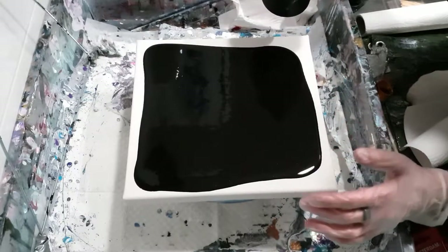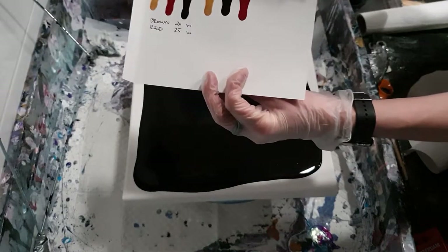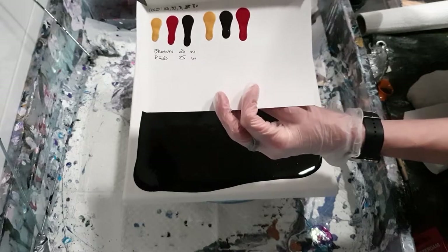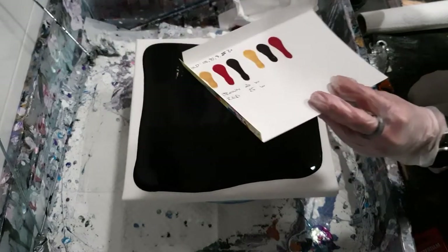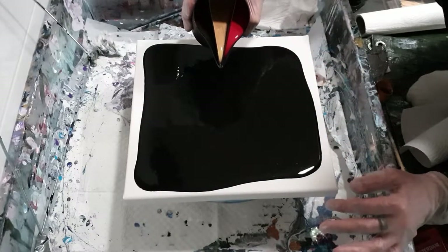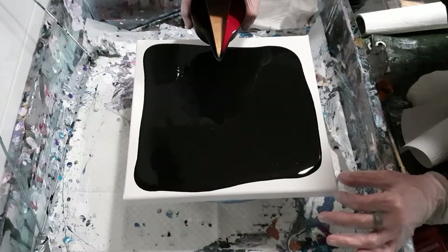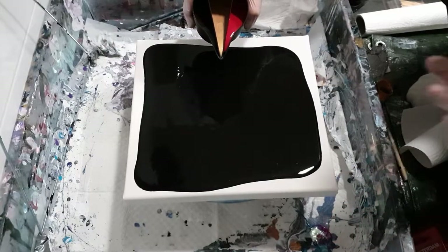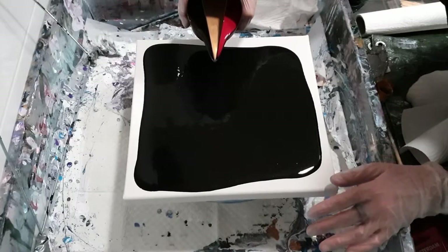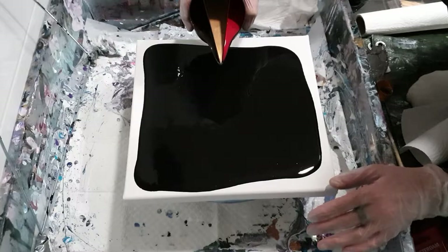I use the drip test to check consistency — if you want me to show you a video of that, leave a comment below and I'm happy to walk you through it. The important thing is that all the paints are the same consistency when it comes to ring pours. I'm going to speed this up so I don't keep you here all day and pop some music on — I'll speak to you in a bit.